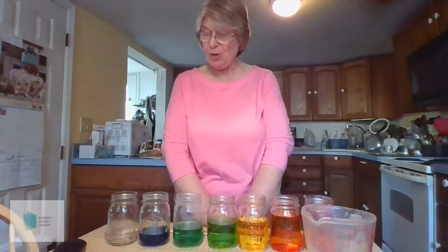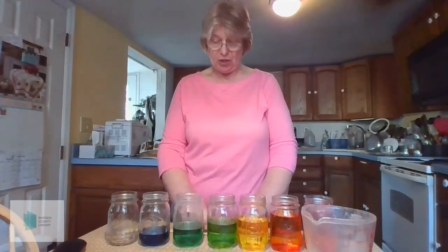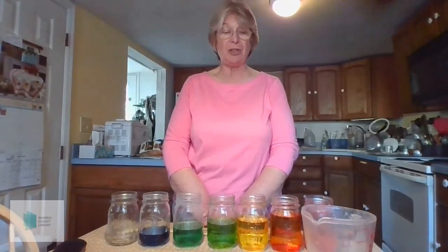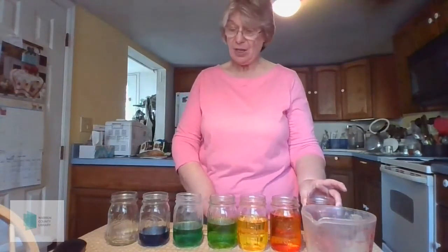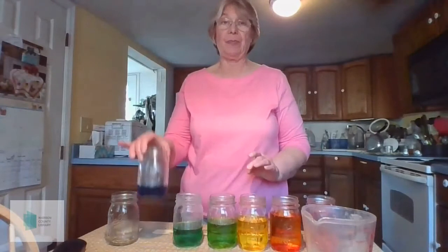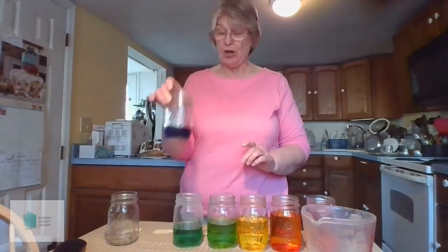The way that this works is that when you tap the jar, it makes sound waves travel through the water. The amount of water that you have in the jar determines the pitch of the sound. The more water you have in the jar, the lower the pitch will be because the sound wave has to travel farther. The less water you have in the jar, the higher the pitch because the sound wave doesn't have as far to travel.